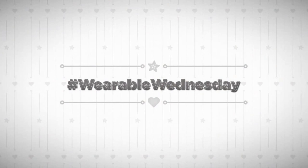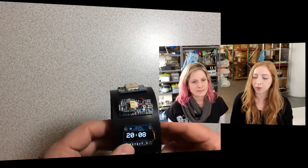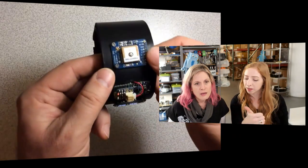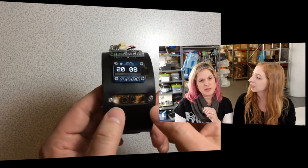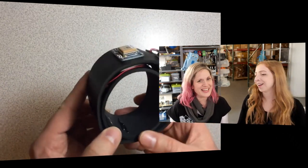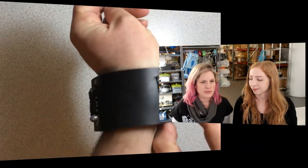Moving right along into Wearable Wednesday — every week we celebrate your projects and debut a new video. First up: it's a GPS watch. This is by Sean Cruz, posted on YouTube. It's a fully functional smartwatch using all Adafruit components: a Pro Trinket with a LiPoly backpack, an OLED display, an Adafruit Ultimate GPS, some buttons, a temperature sensor, and a LiPoly battery. It's actually impressive and I'm sure that was not easy to do.